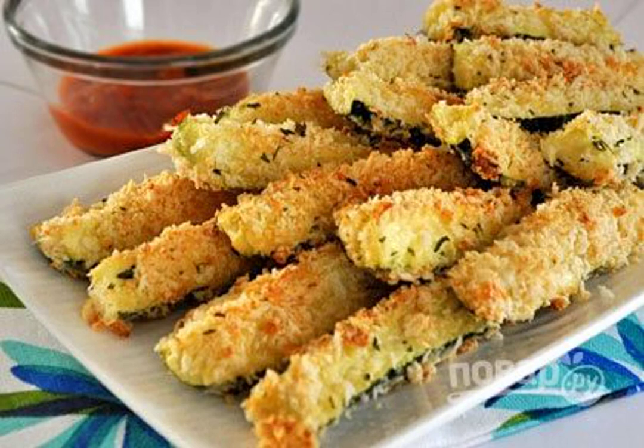Delicious, crispy, savory zucchini. This dish is for those who love zucchini in any form. The easiest and fastest to prepare, and the most delicious dish. Enjoy your meal.